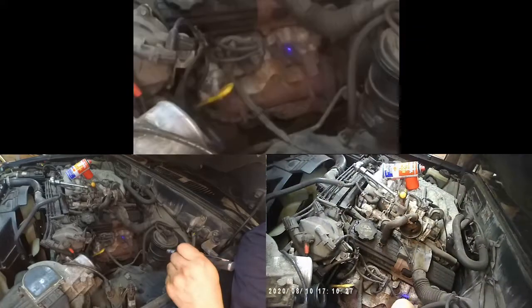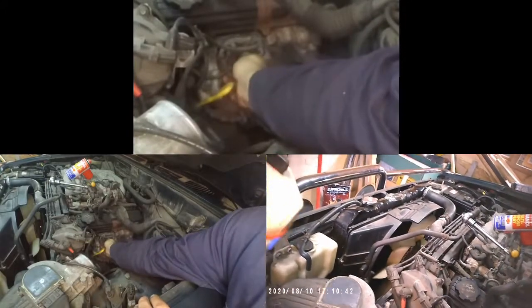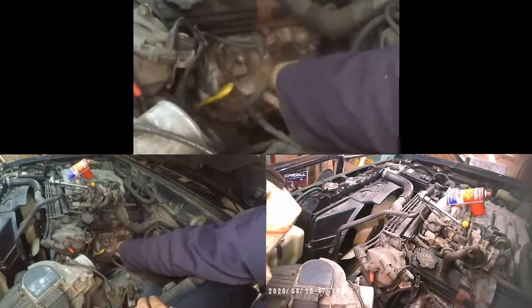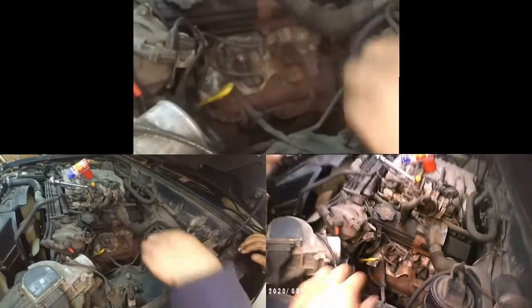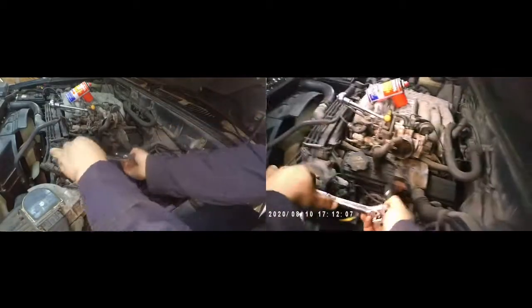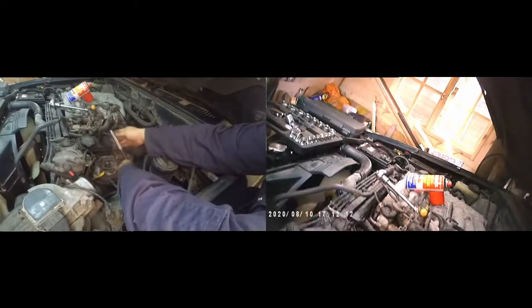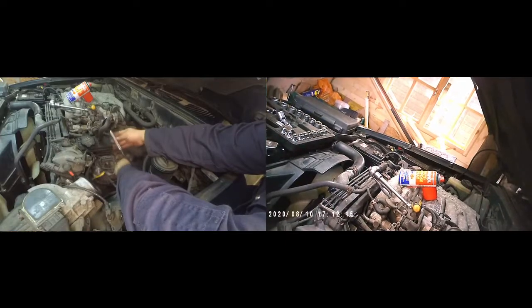We now have good access to the spark plugs. Here I'm pointing at where the spark plugs are and removing the little covers — the high tension leads. Now you can see the spark plugs. To remove them, I've used a deep socket with extensions, or without extensions depending on the access. For this one I just used a small extension with a deep socket.